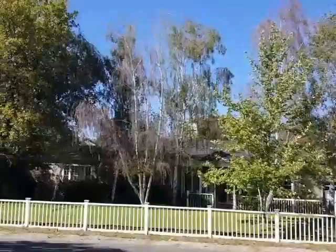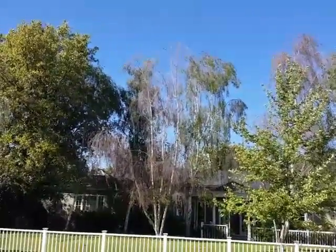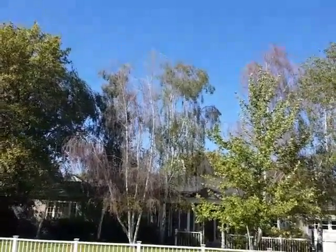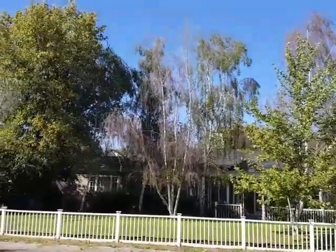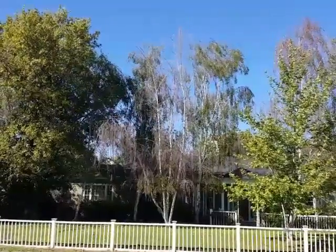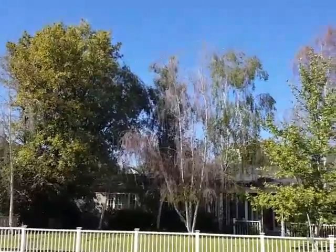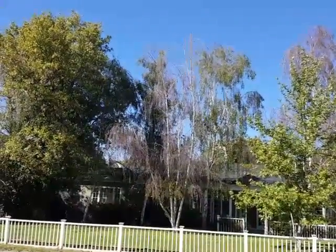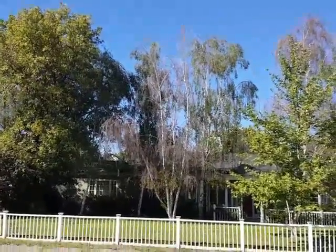I'm looking at a bunch of birch trees in a neighbor's yard. You can see that some of those trees have leafed out, and others are only semi-leafed or not very well leafed out. This could be an advanced sign of some illness in the tree, so this is a tree you'd want to watch over time to make sure it isn't diseased.